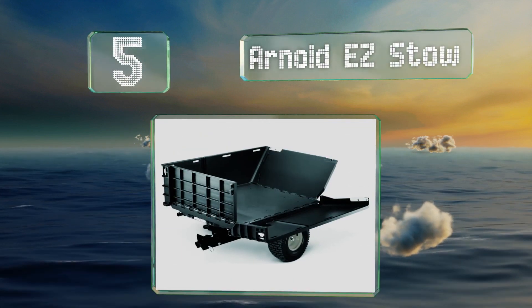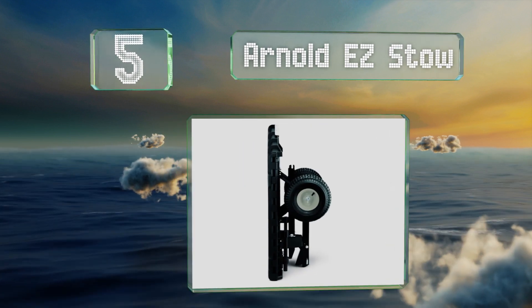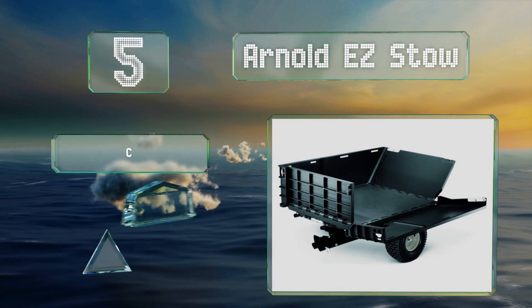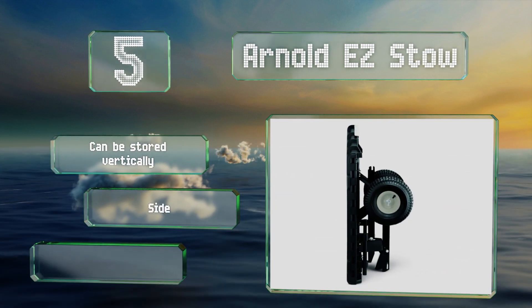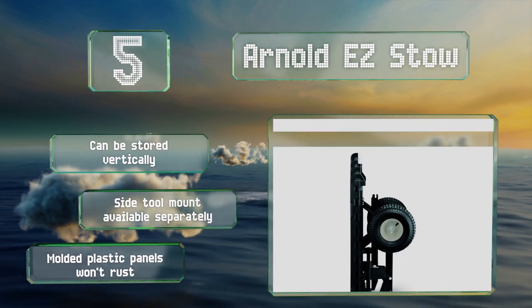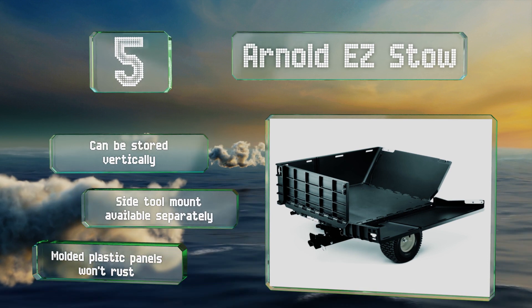Halfway up our list at number five, with an 800 pound capacity, the Arnold Easy Stow isn't the most rugged option out there, but what makes it stand out is how it can convert to a small flatbed, which is perfect if you need to move longer materials like stacks of plywood. It can be stored vertically, a side tool mount is available separately, and the molded plastic panels won't rust.